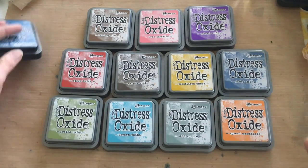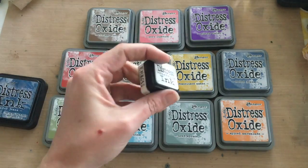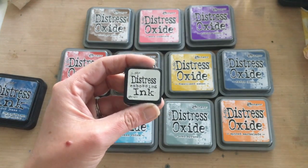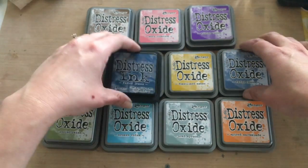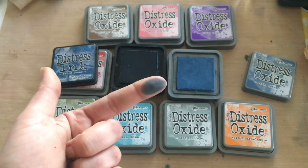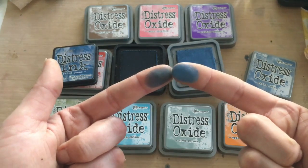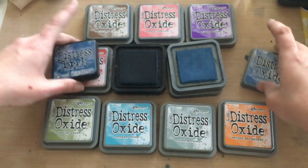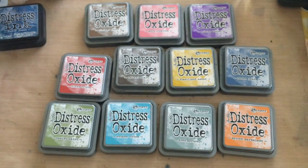Tim noted at CHA that these will not be available in the mini ink pads. If you're used to the one-inch minis, unfortunately the formula just doesn't work as well in a smaller pad, so we'll only be seeing these in the two-inch size. To show the difference quickly: putting regular Distress ink on my finger it's blue, but the Distress Oxide — definitely more pigmented. Let me zoom in just a bit so you can see the difference clearly — these are not the same thing at all.